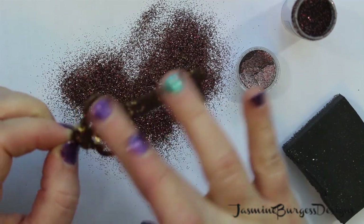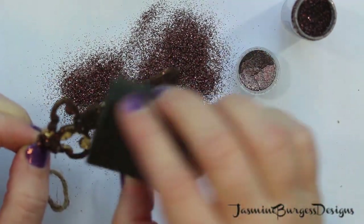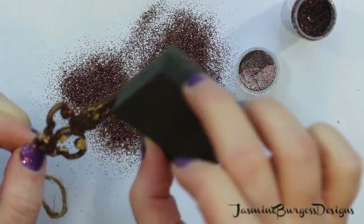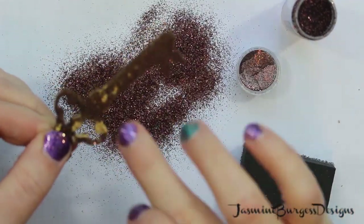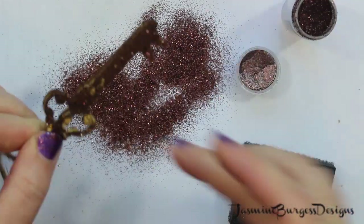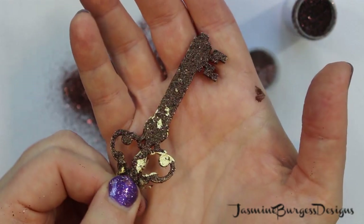I wanted to make it look like it was a rusty, old, legendary key, just to kind of go with the theme of the card. I've got a little corner of a Rub It, Scrub It pad from Ranger, just a corner of it, and I'm just using that to kind of buff off the edges. And then just using my finger to get rid of any excess. I really like how it turned out — it's so cool.